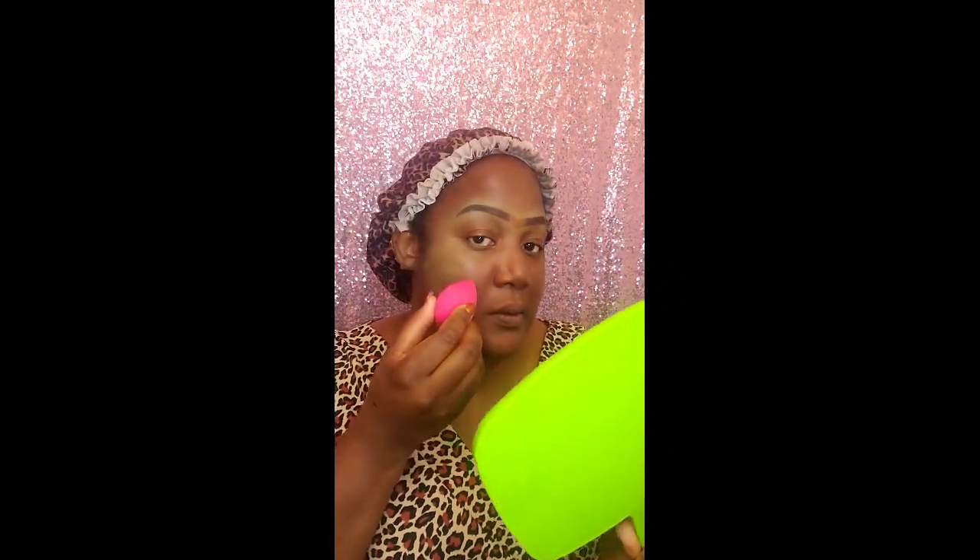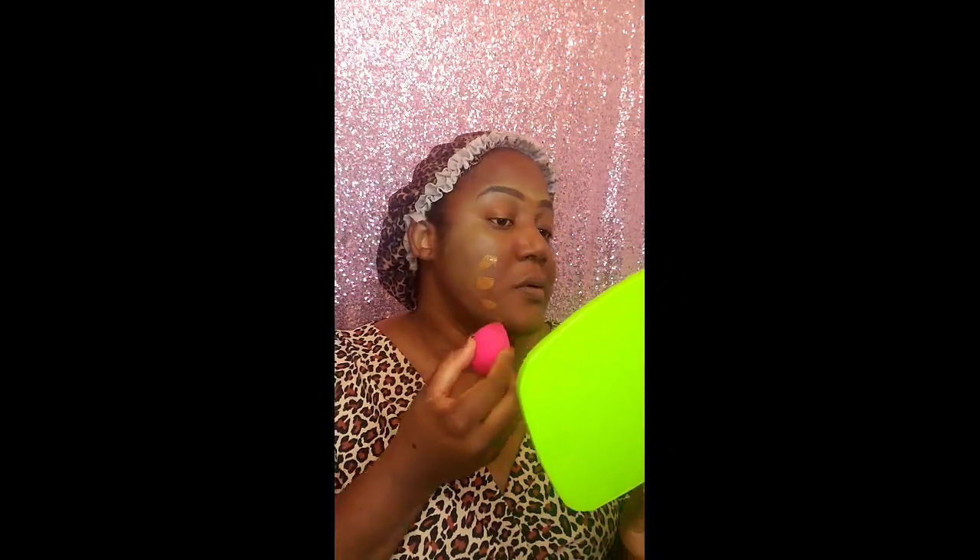I'm going to be using MAC Studio Fix foundation in NC50. I spray my sponge — I'm using a beauty blender — spray it a bit, and then apply the foundation. With foundation, a little always goes a long way. I don't like applying too much on my face.